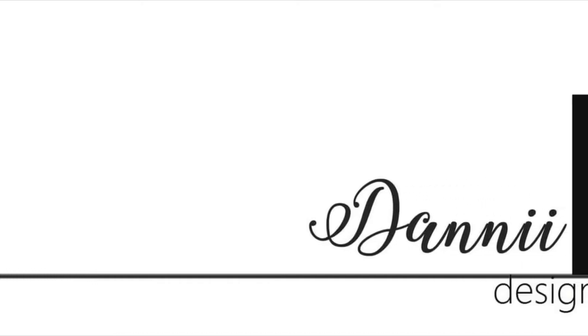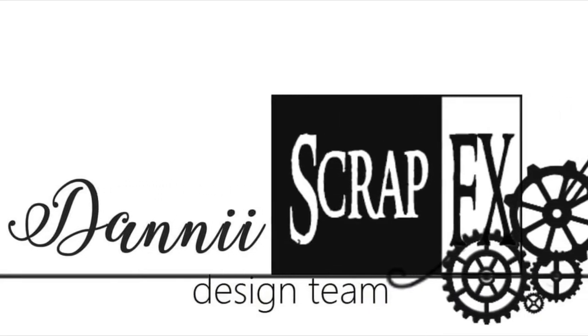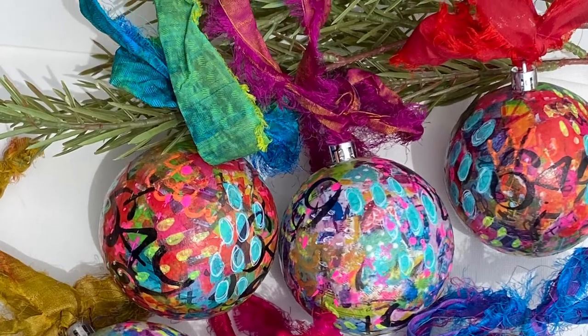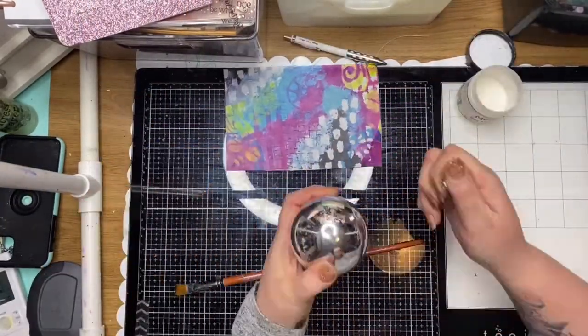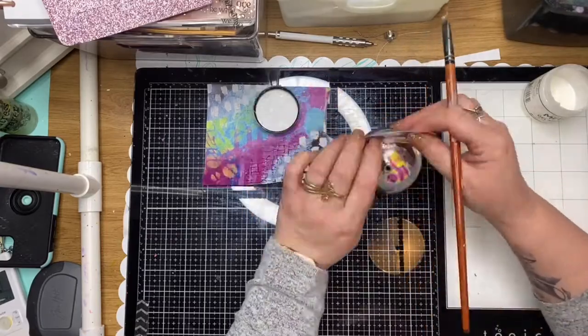Hi guys, it's Dani from the ScrapFX design team. Today I wanted to show you how easy it is to create your own Christmas mixed media balls using the ScrapFX rice papers and stamps. I'm using the ScrapFX rice papers designed by Neve Bailey — it's such an awesome bright paper. I've used a selection of her papers to make six Christmas balls in total.